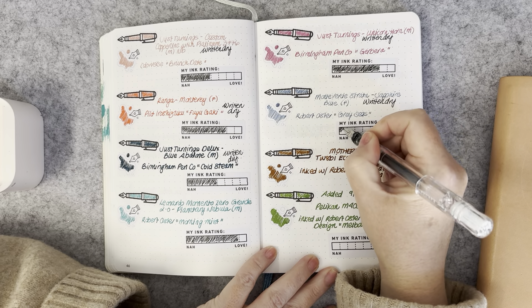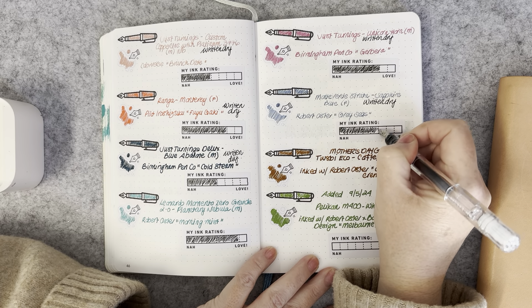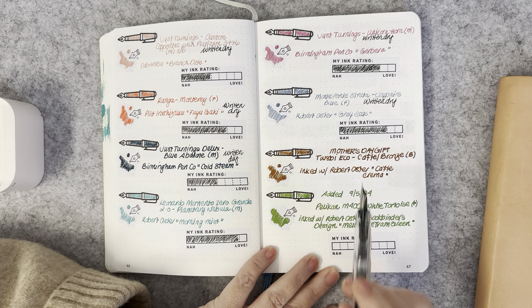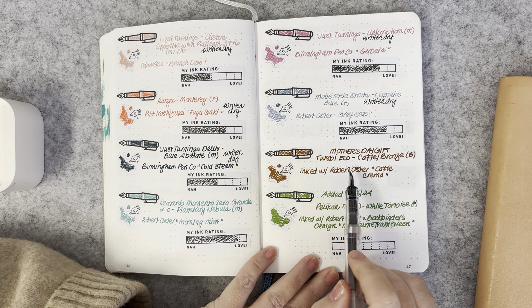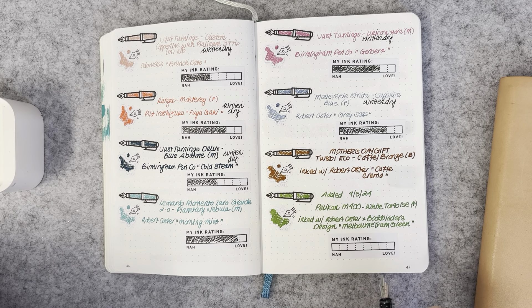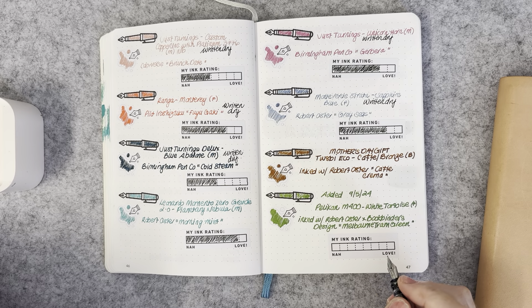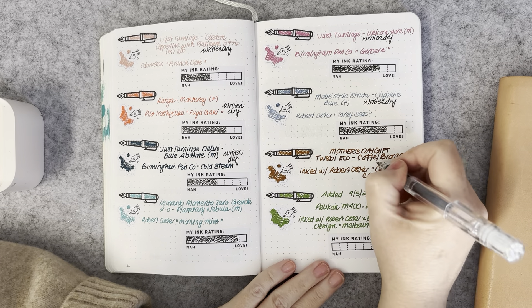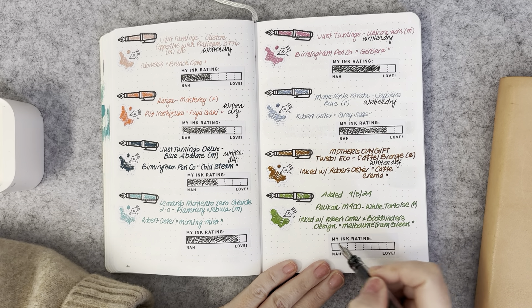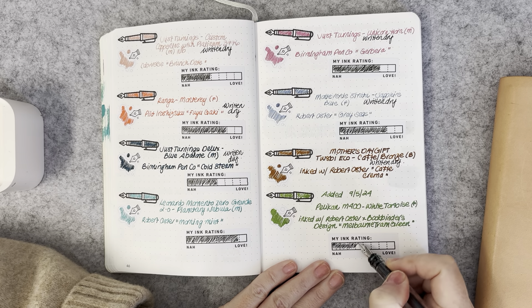When I said I've written a lot of pens dry, it's the truth — I actually had to ink up more pens during the month. And if you follow me on Instagram, you'll know I got a nearly-Mother's Day gift of the Twisbi Eco in Cafe Bronze with a broad nib. That pen is just the most delicious color. I had it inked with Robert Oster Café Crema from an ink sample, and really enjoyed it — that's been written dry and I've used up the whole sample.